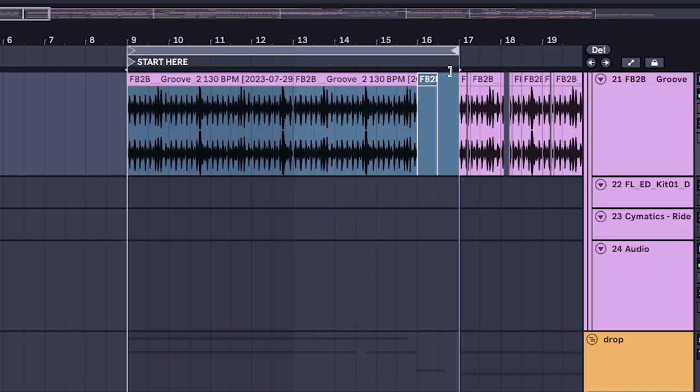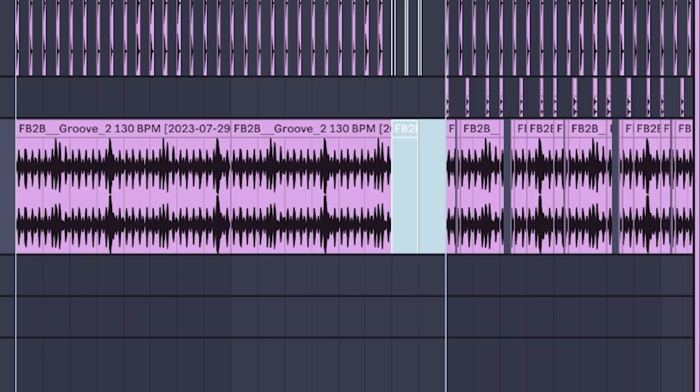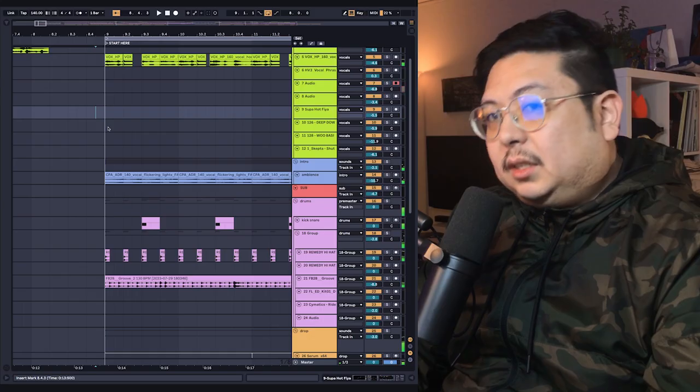Have this go on for around 16 bars, mute everything at the end, and put in a glitch sound as a pre-drop. All together it sets up the intro section perfectly.